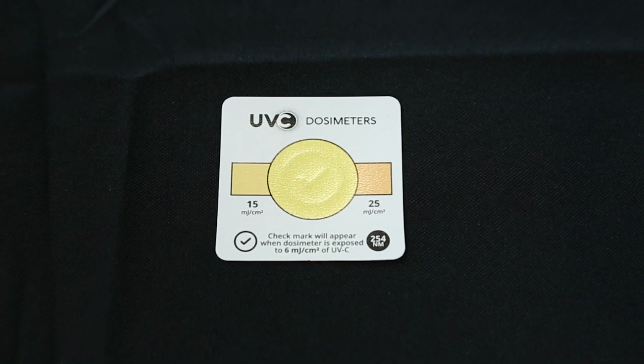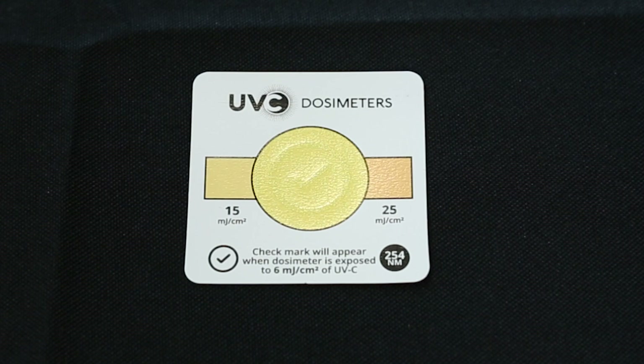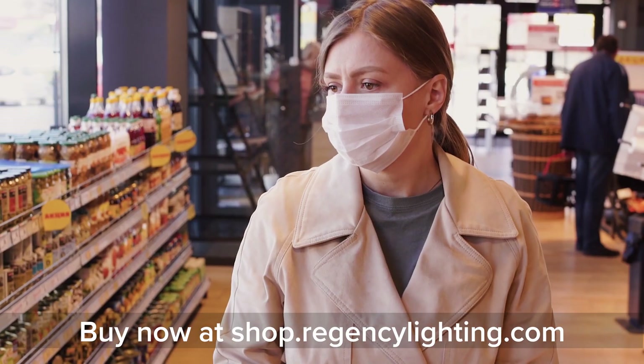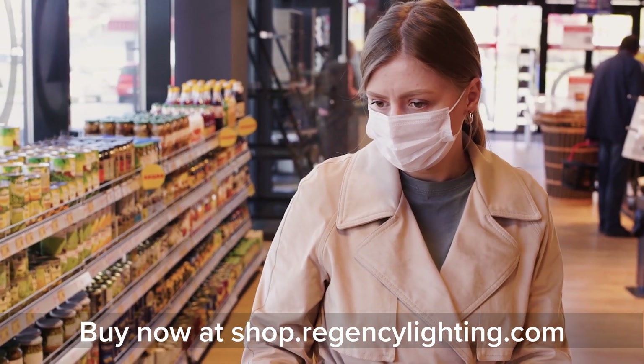As a recap, this is the QuickCheck UVC dosimeter. It's a great tool for both commissioning units and for visually explaining or showing to a customer, a tenant, or a staff member that a space has been disinfected after a UVC disinfection cycle has run. These are a very flexible product to use in a wide range of applications.